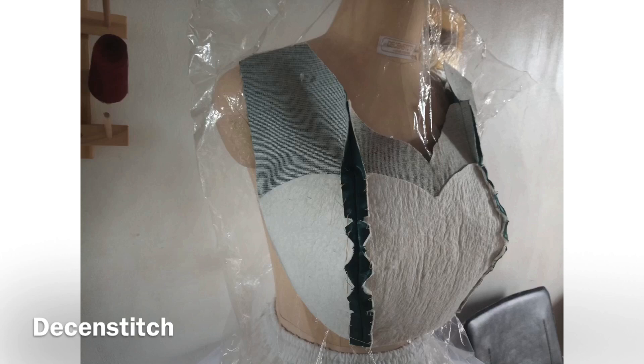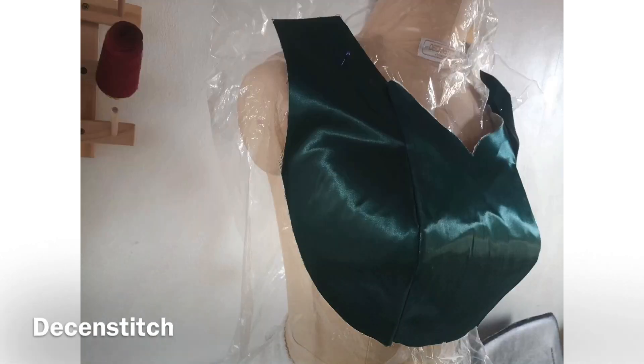This is what it looks like on a dress form — very relaxed. You can go ahead and iron it after tacking it down. This bustier looks big on the dress form because it's not the actual size of the dress form; it's for a bigger bust.